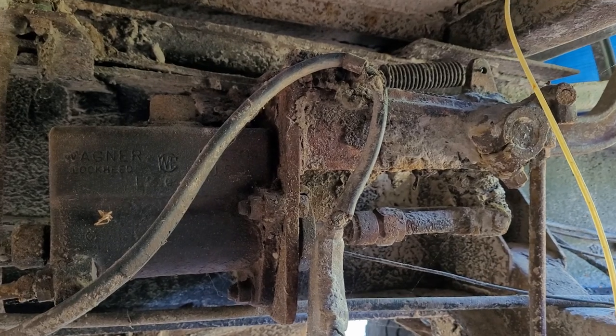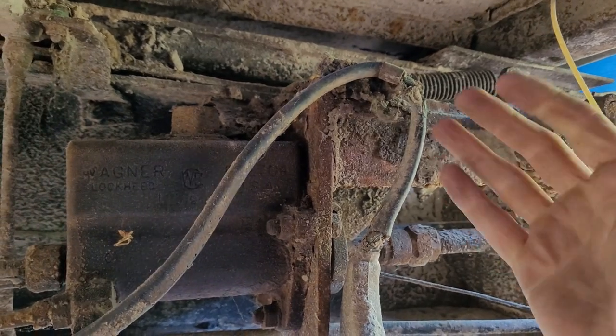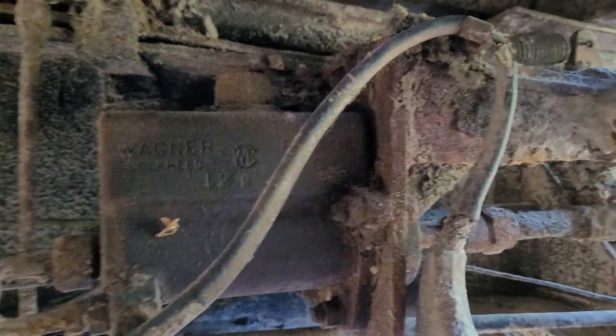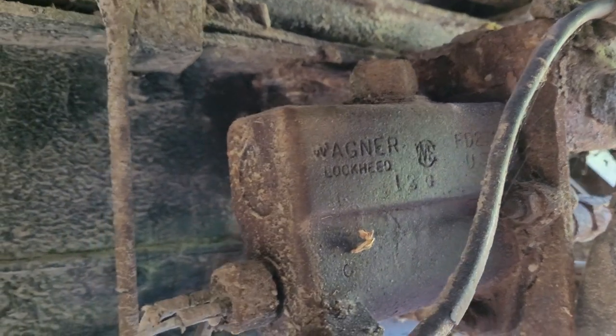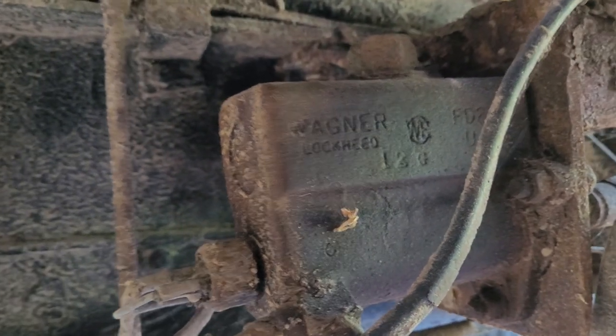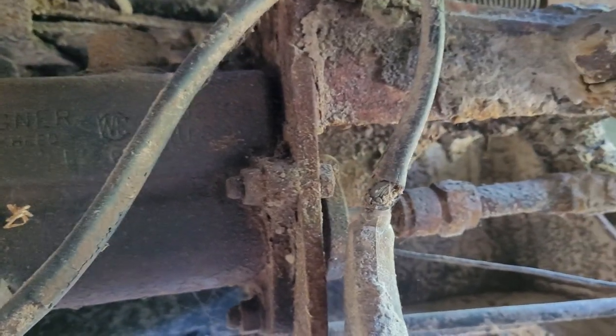Coming underneath the truck for the moment, this is the master brake cylinder. You can see that there's no booster on the front of it - this style has a remote booster, which is actually behind us. But this master cylinder is pretty well toasted. It's never had any fluid except maybe water in it for as long as I've owned it, so I'm not really looking to run it. They're not all that expensive to replace, but I think I'm going to go with a different system anyway.